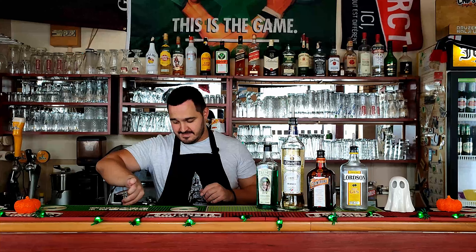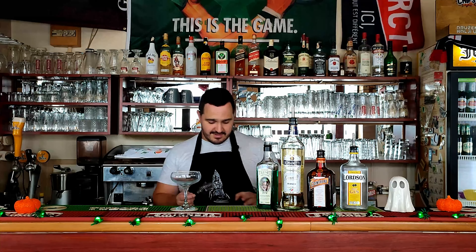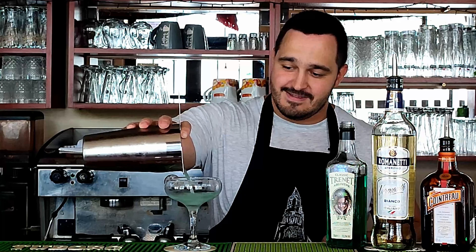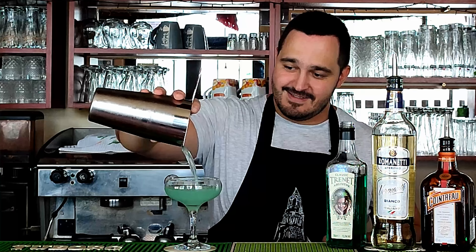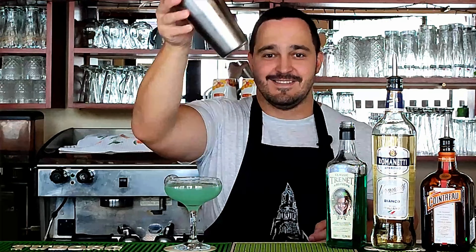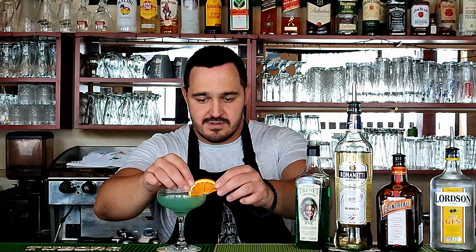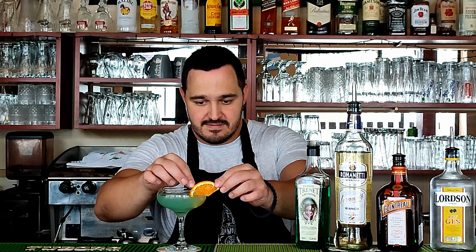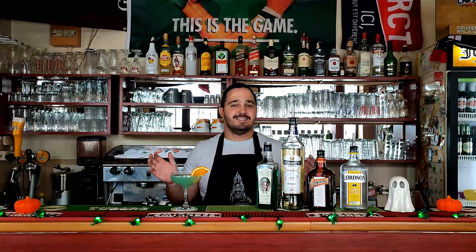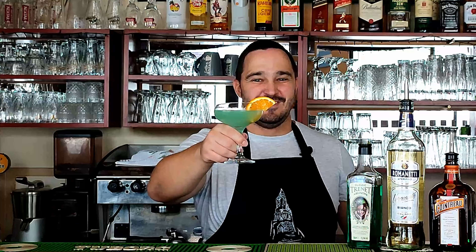Beautiful! Now we have a pre-chilled glass here — discard the ice and strain the cocktail into the pre-chilled glass. Look at that color — amazing! Garnish with a slice of orange. And that's it, ladies and gentlemen — Corpse Reviver Number 2. Cheers!